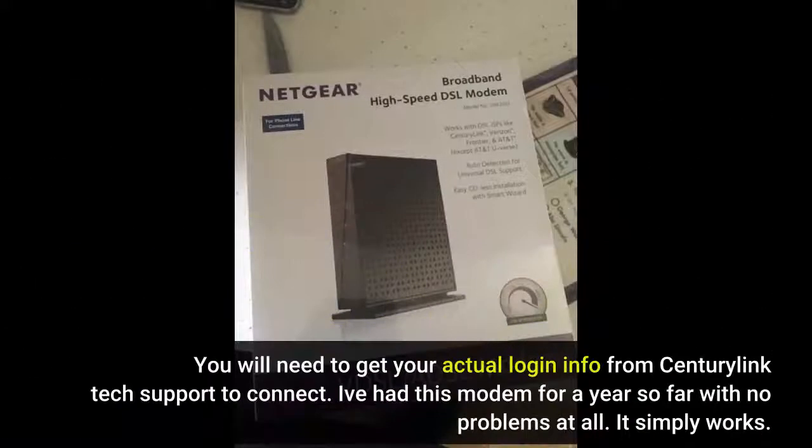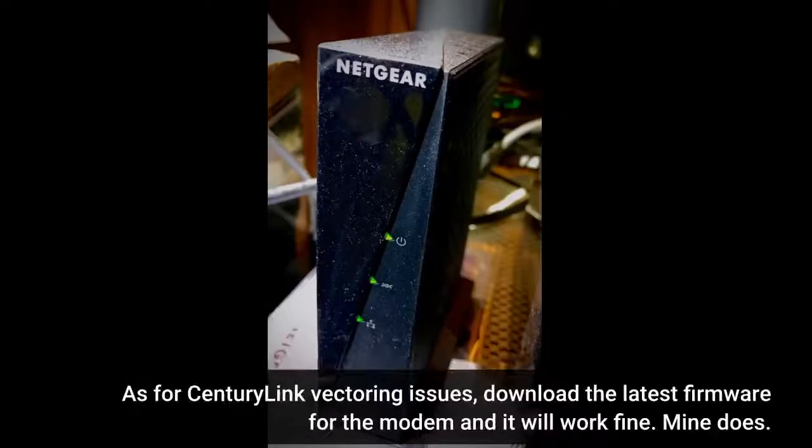You will need to get your actual login info from CenturyLink tech support to connect. I've had this modem for a year so far with no problems at all — it simply works. As for CenturyLink vectoring issues, download the latest firmware for the modem and it will work fine.